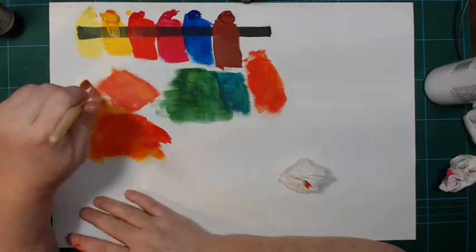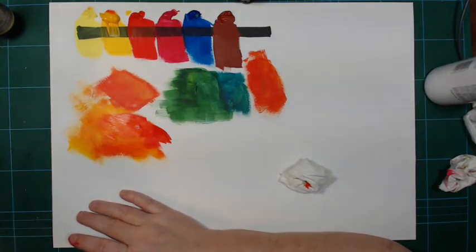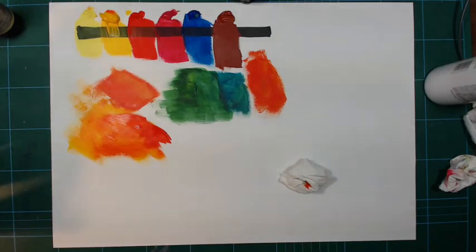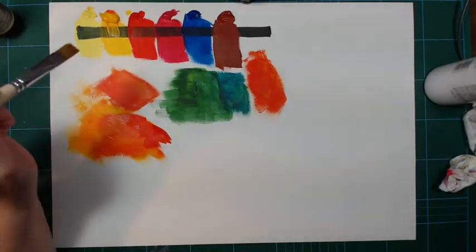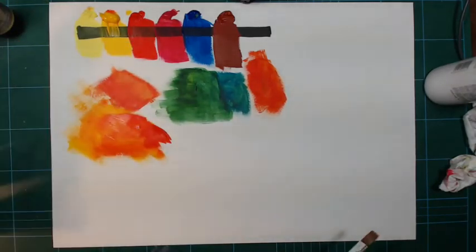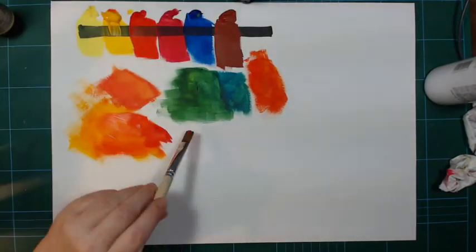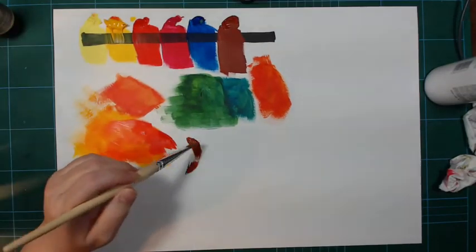They dry quite matte, which is good for me since I use them in YouTube videos. If you've watched my Artesia acrylic review, you'd know those dry really shiny, which makes it a little difficult with the lights and cameras. It's not a real-life problem — it's a YouTuber problem.